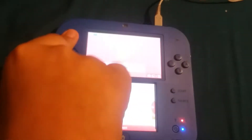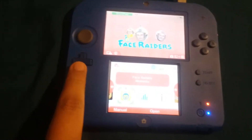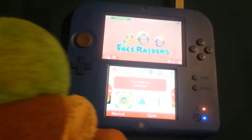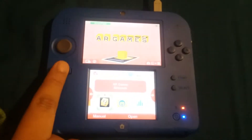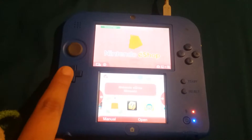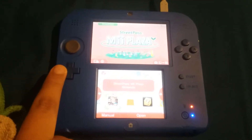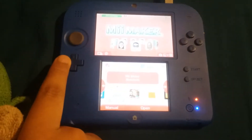Face Raiders — let me just turn this up because you can hear. Me and my cousin used to play this all the time on a Nintendo 3DS XL. We got AR games that you can see come to life. We got Nintendo eShop, you can buy games with tokens or whatever. Mini players — you can play and try to compete with online players.